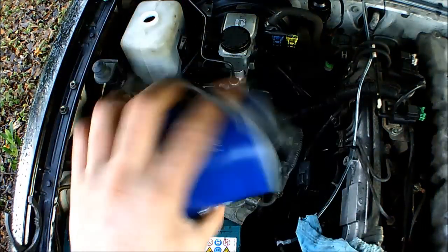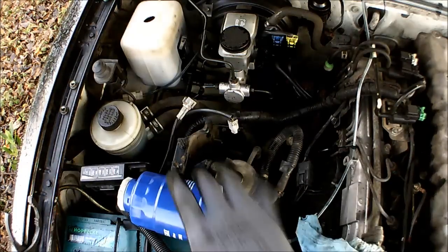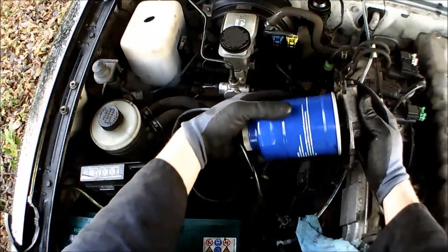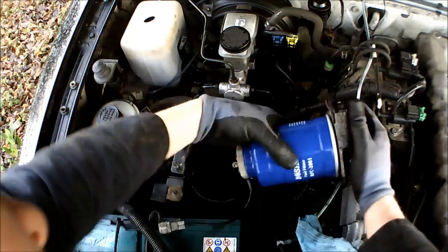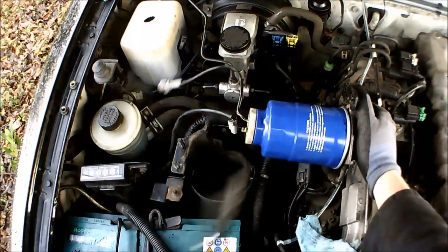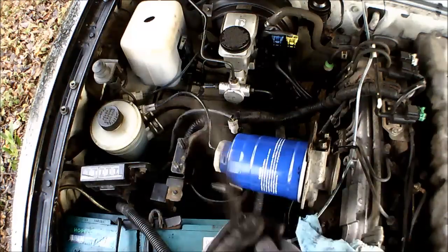Just going to put my gloves back on. Check that the sealing face is clean on there, and just spin it on. And open the wheel — there we go.